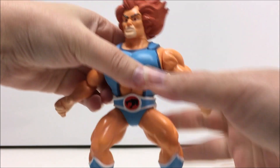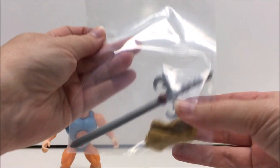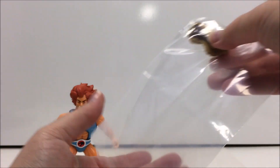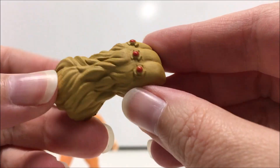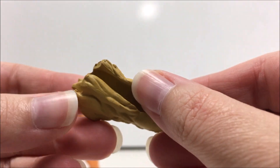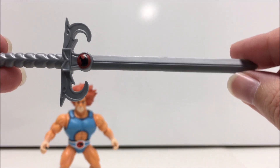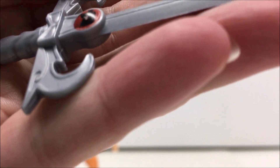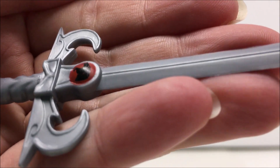Lion-O comes with his signature Sword of Omens and the Claw Shield. Both are nicely detailed, although my sword does have some noticeable paint wear for the Thundercats symbol. The sword is also about the same size as Lion-O, so it does look a little bit odd when he's holding it in his hand. You should be very careful of paint wear when trying to put his accessories into and onto his hands — when trying to get my Lion-O to hold the sword, I scraped off quite a bit of paint on his palm, so you might want to use some heat before putting on his accessories.